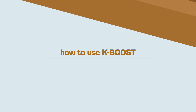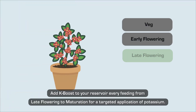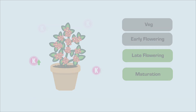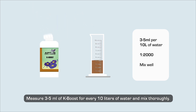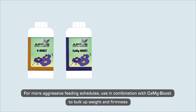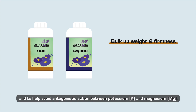How to use K-Boost? Add K-Boost to your reservoir every feeding from late flowering to maturation for a targeted application of potassium. Measure 3 to 5 milliliters of K-Boost for every 10 liters of water and mix early. For more aggressive feeding schedules, use in combination with CAMG Boost to bulk up weight and firmness and to help avoid antagonistic action between potassium (K)